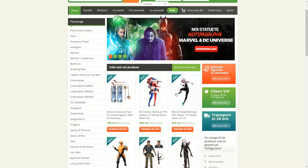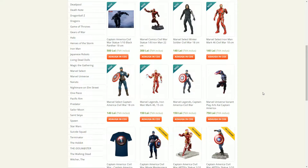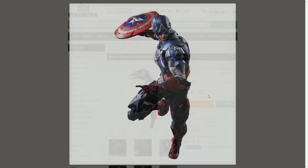This video is brought to you by 101figurine.ro. Check out 101figurine.ro to see a large assortment of action figures and statues from your favorite universes.